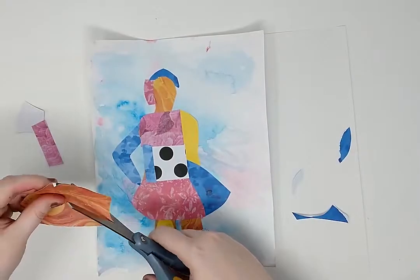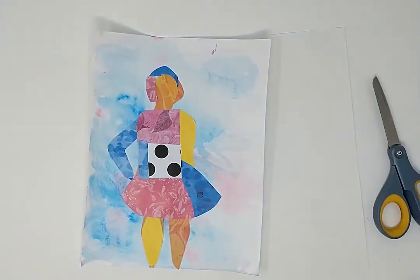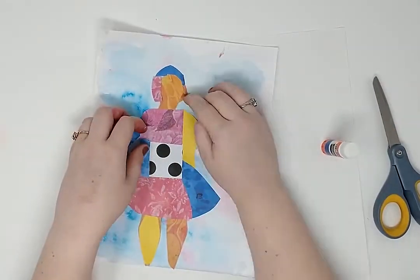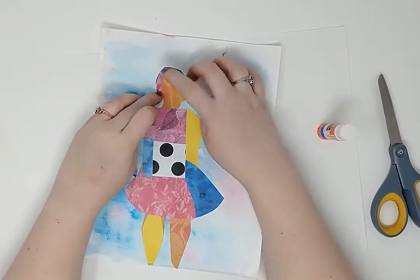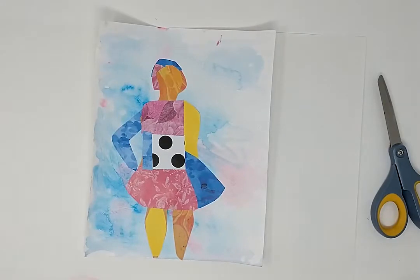Continue gluing your patterned paper to the base of your portrait. By the end, you should have an abstract self-portrait. Here is how my self-portrait turned out.